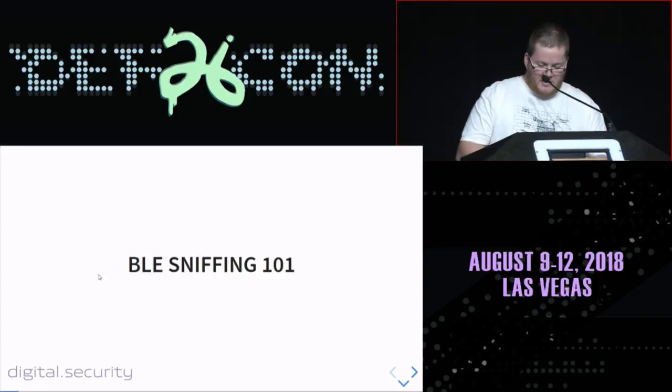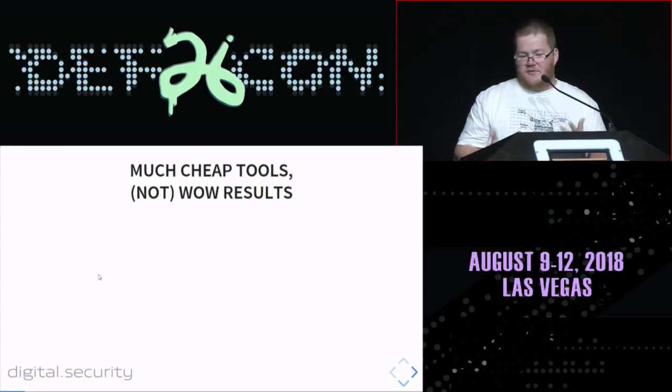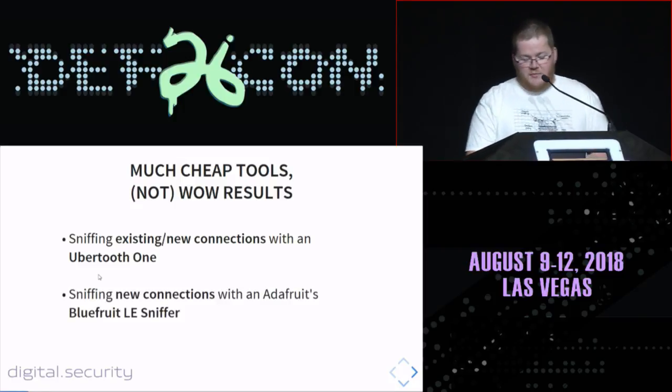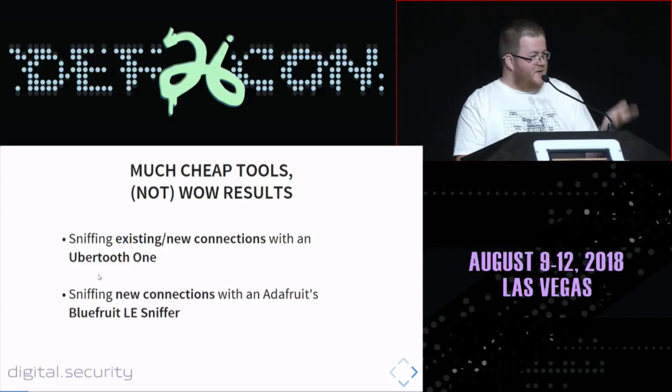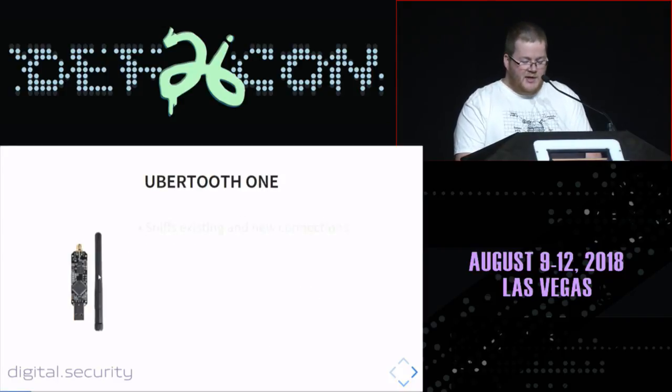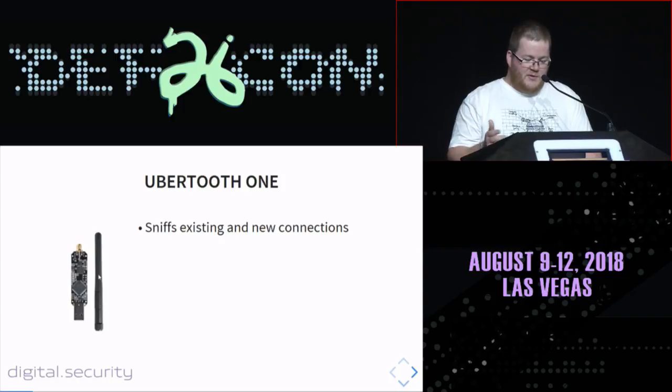BLE sniffing 101. If you want to sniff BLE connections and BLE communications between two devices, you need some tools. Luckily there are a lot of cheap tools out there. You may want to sniff with Ubertooth One, sniff BLE connections, or you may want to use the Adafruit BlueFruit LE sniffer, which is also a nifty tool. Or you may want to do it the SDR way with the GNU Radio software suite.